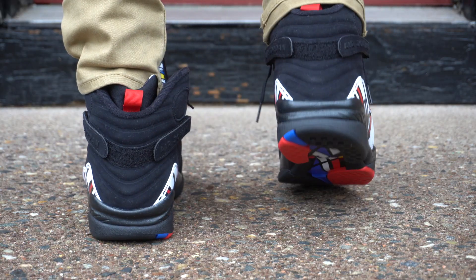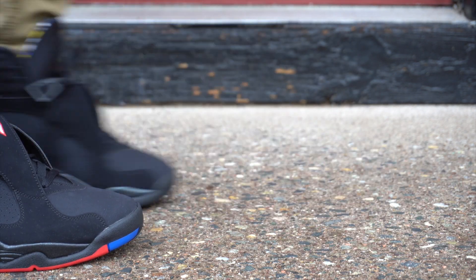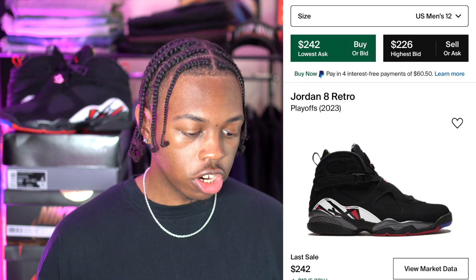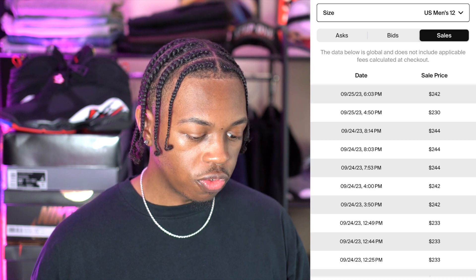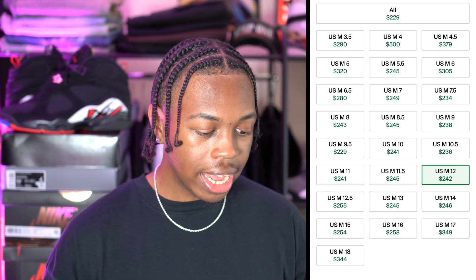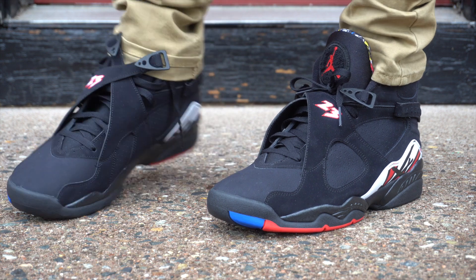Since we're talking about resale, let me go ahead and check StockX to see what the 8s are hitting for right now before the release date. My size 12: lowest ask is $242, highest bid is $230, and according to the sale history it's been $244, $242, $230. Definitely do not pay over $240 for the Playoff 8s. If you pay anything over $240 for resale, you got finessed. Back to the cons — the second con is this underlay material. Not gonna lie, I wish it was nubuck, but that's really the only issue I had when I first saw images.